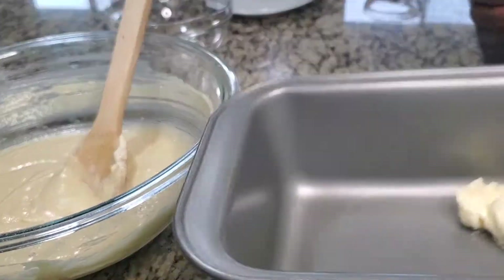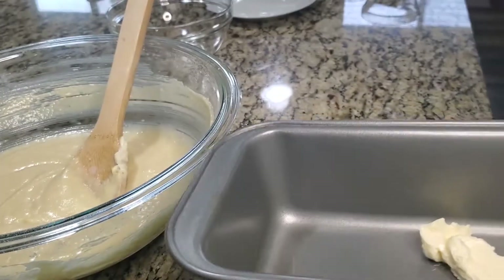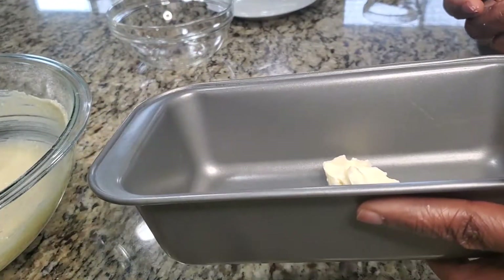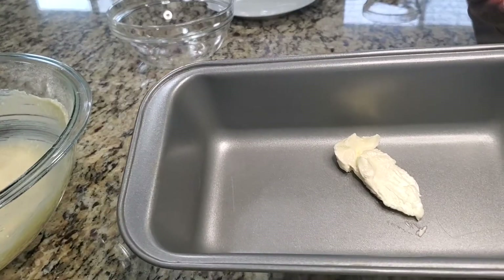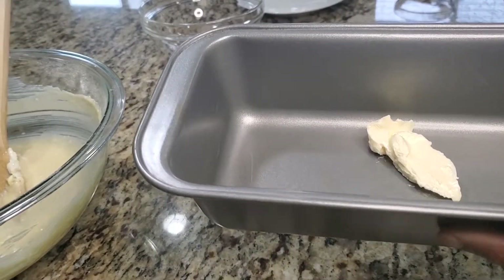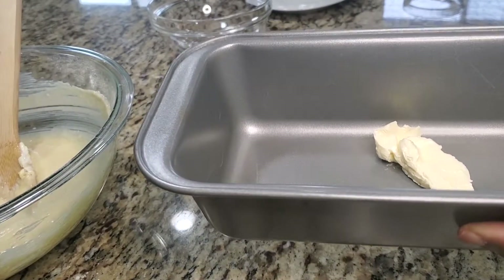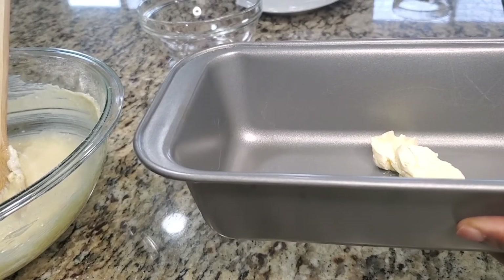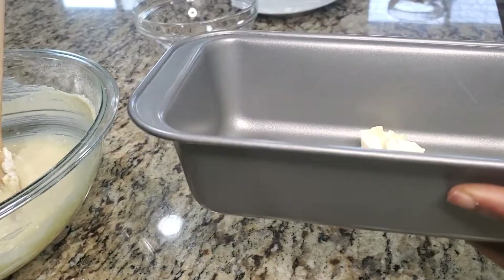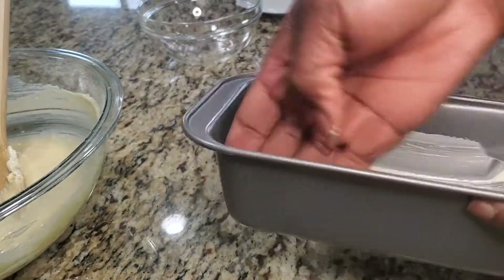For the baking tin, you just need a 5 by 7 or maybe a 9 by 7 baking tin for this amount of cake. I'm going to rub it generously with margarine so the cake doesn't get stuck. You can also put in a baking liner so your cake doesn't get stuck, but today I'm just going to use the margarine — just spread it out.